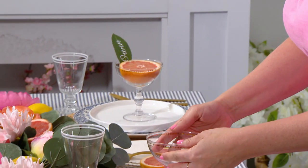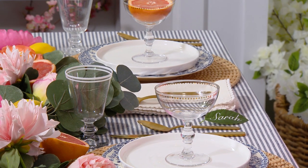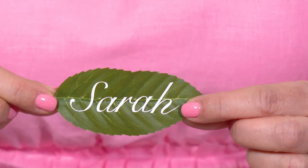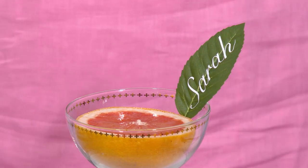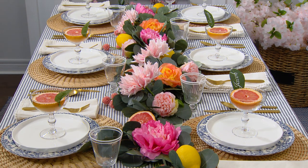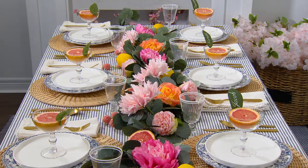Everyone loves a personal touch! To personalize each place setting, I place these coupe glasses in the center of the plate. I've had these forever and I love finding new uses for things around the house. I then sliced the grapefruit in half, placed it inside, grabbed some faux leaves and added everybody's name with these vinyl stickers. Tuck it in next to the grapefruit and everyone has a personalized spot at the table. This ties in with the citrus colors running down the center of the table and it adds a really nice fragrance too.